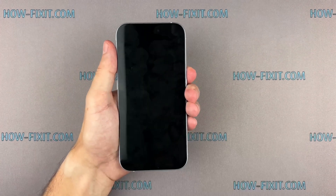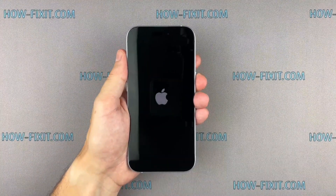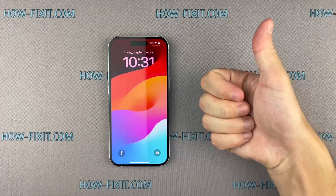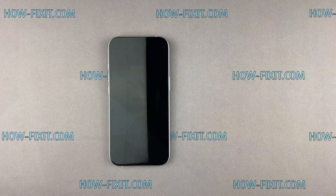Remember, every tech challenge is an opportunity to learn and grow. Well done! The repair is now complete. You were on HowFixit — see you again next time!